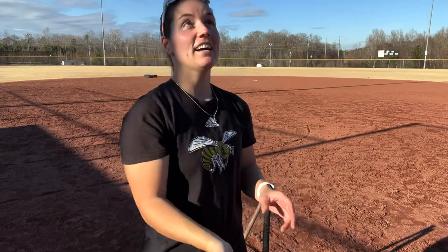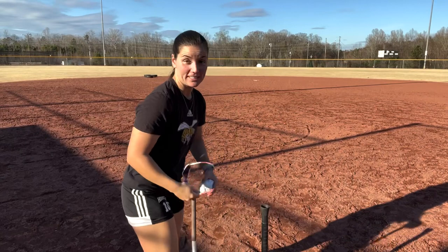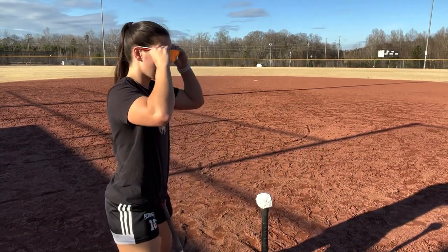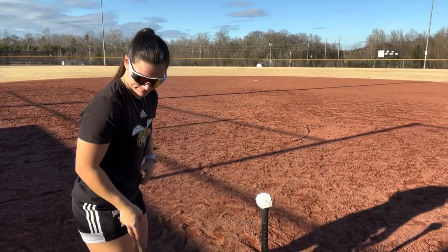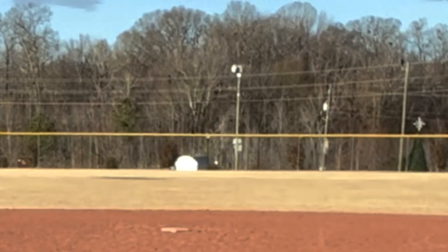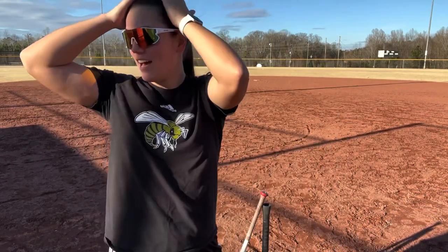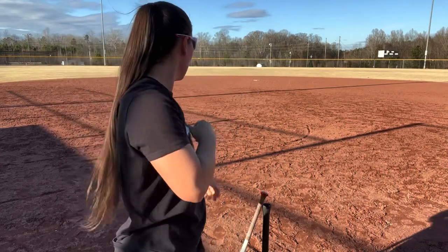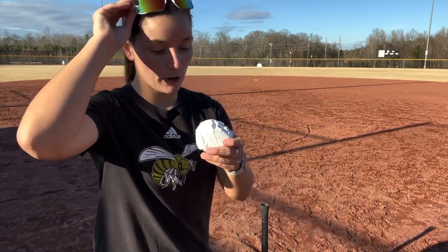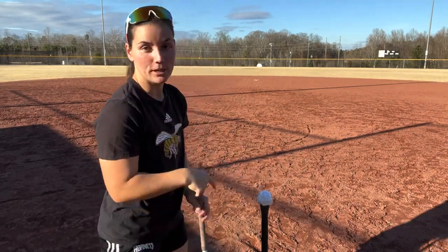Now that we have the ball made, let's see if it actually works. The first test is obviously going to be the hitting test. I'm really excited about this, I'm not gonna lie — I really don't think it's gonna work. It worked! Oh my god it worked! This is actually insane. This is the ball. I'm gonna do it one more time — this is literally the ball with duct tape in it.